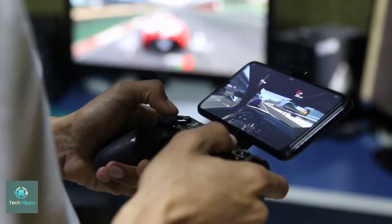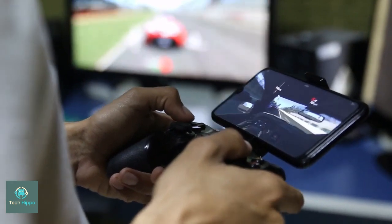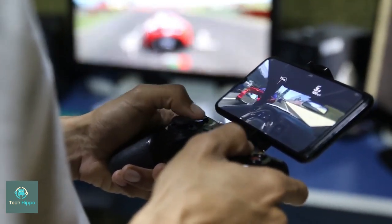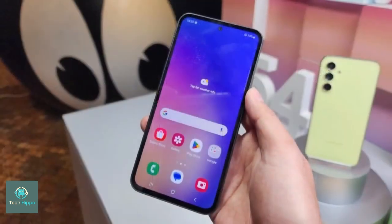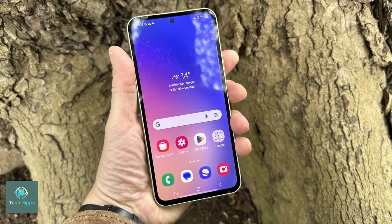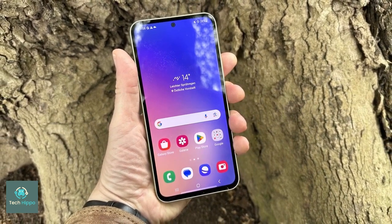The display on the A55 might be a tiny bit larger compared to its predecessor, going from 6.4 to 6.5 inches. Samsung has yet to include an ultrasonic fingerprint reader in one of its budget phones and, more likely than not, this won't change with the Galaxy A55. That said, the optical fingerprint readers the company uses on its mid-range phones are still plenty fast and accurate, so this wouldn't be too big of a disappointment.